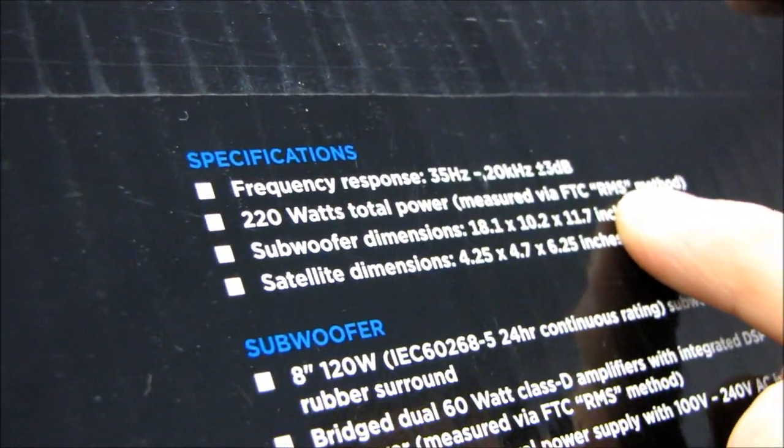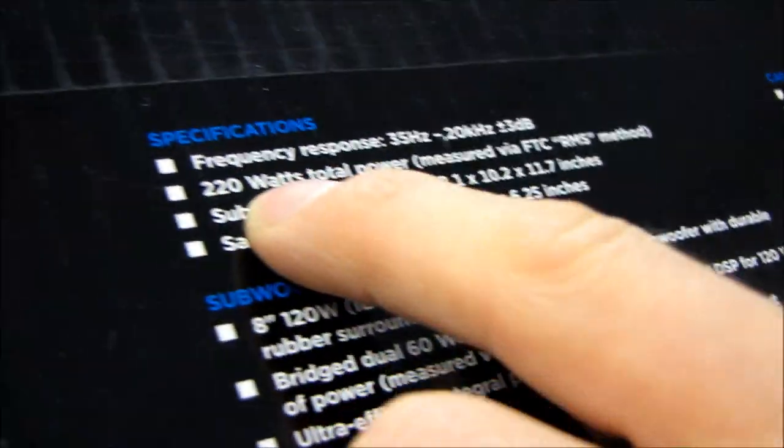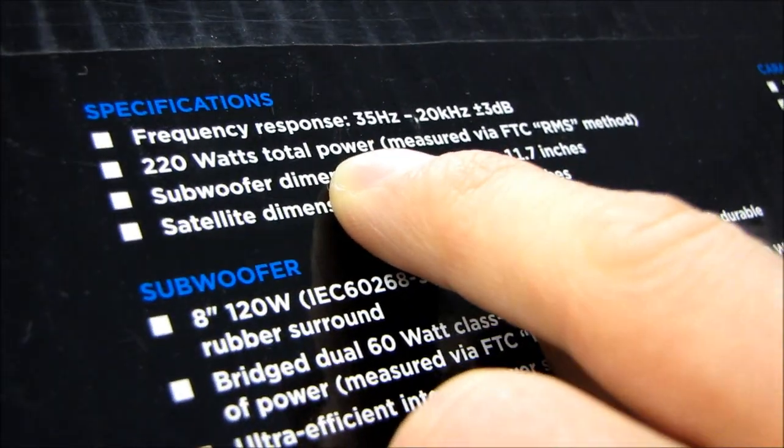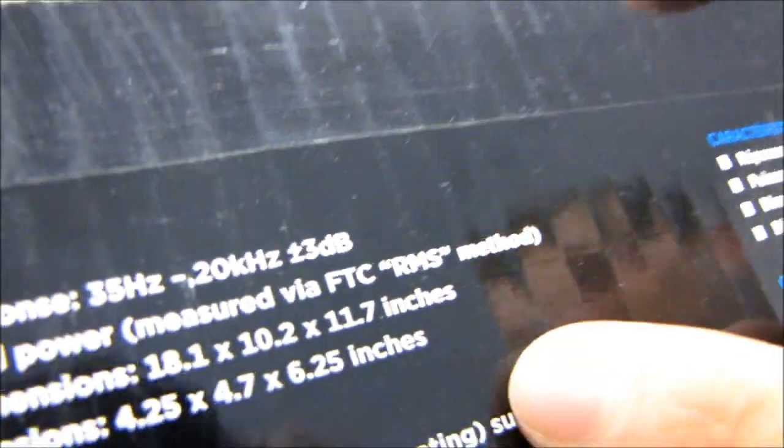220 watts total power, measured via FTC RMS - root mean squared - which means that it can do this for days at a time. Your speaker system, not the one they've submitted for rating, not for two minutes at a time, not for one musical note at a time, can do it for days at a time, every single one.